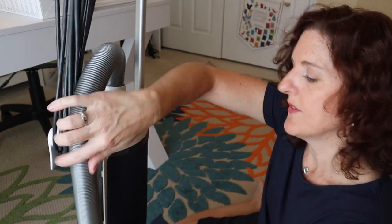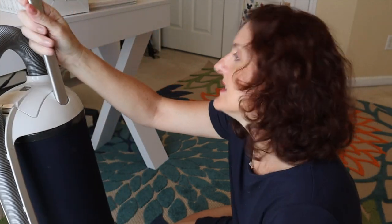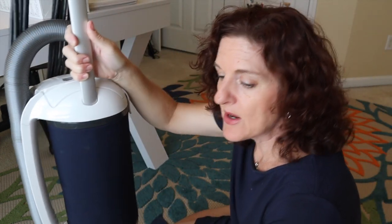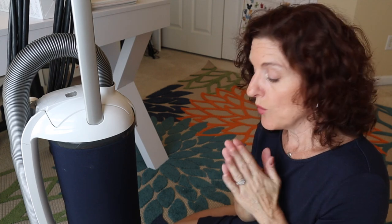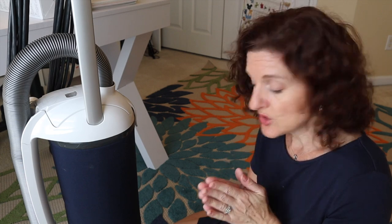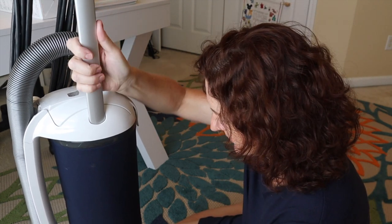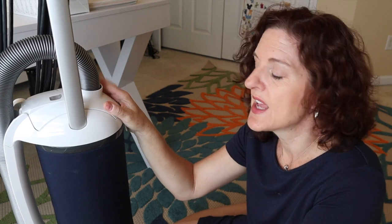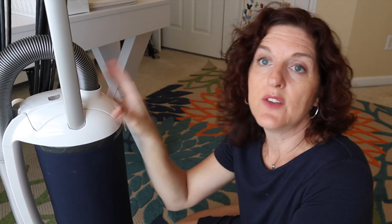It also has controls down here — a one, two, three, and four. Most Americans with a medium-pile carpet will be on four. When you go to hardwood, you want to turn the brush off, which you do by pressing this little button right here — it will go red and that turns the brush off. It's great on hard floors as well. On tile I don't bother turning the brush off, but on hardwoods I definitely do because it will damage your hardwood floors.